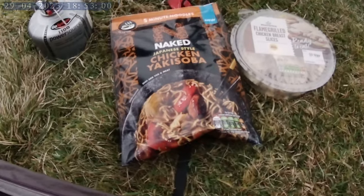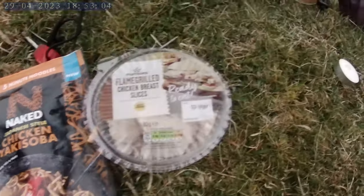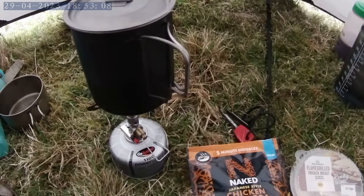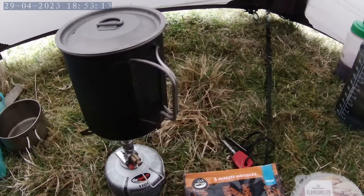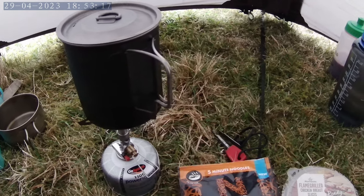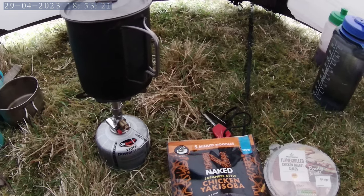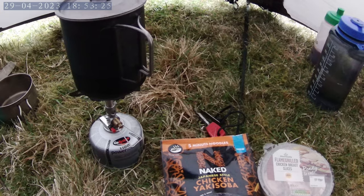Tonight: Japanese-style chicken yakisoba with chicken breast slices. The water's on the boil - 300ml - and then we'll get it put in there. It's about just before seven o'clock. You forget because it's so light you kind of start to eat later. We are now filming on the Castle again - let me know what you think. It seems to have recovered just because I've kept it inside my chest pocket.